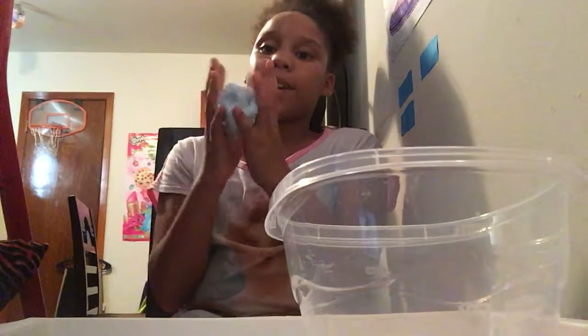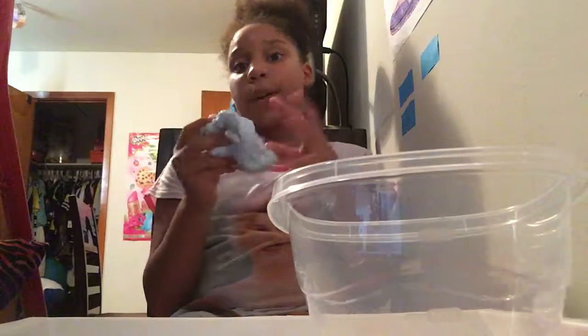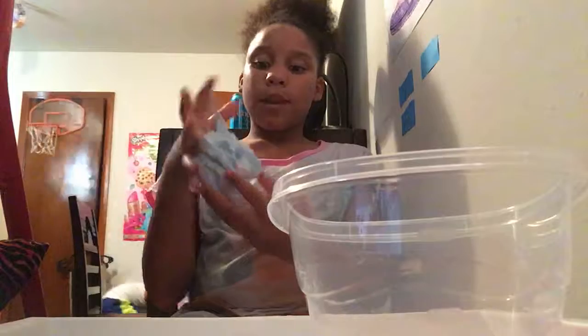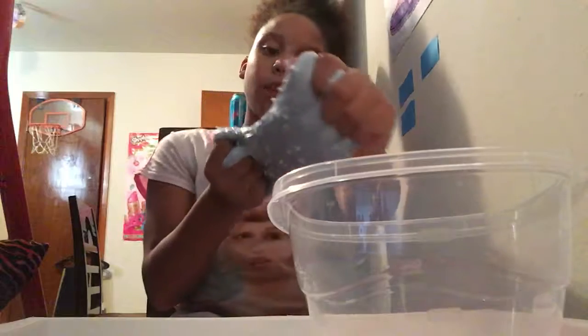I might have to do something special with the container since this is all the slime we're making right now. The sizes will vary — sometimes bigger, sometimes smaller, depending on how much glue I have left, since I'm trying to make it last for a couple of weeks before I go back slime shopping. Comment down below what you think I should name this one — it's a sky blue slime with some foam balls in it, and it's very stretchy.